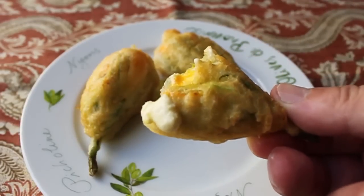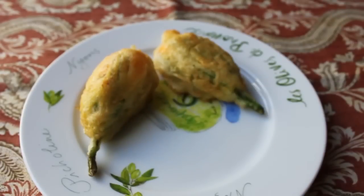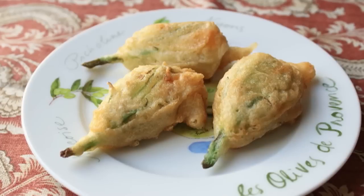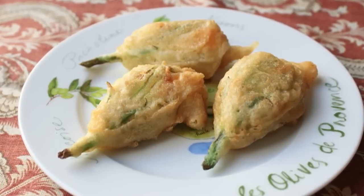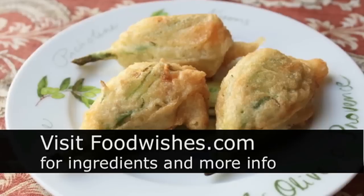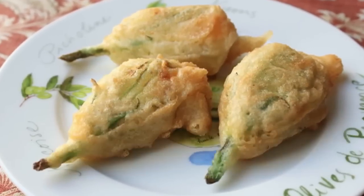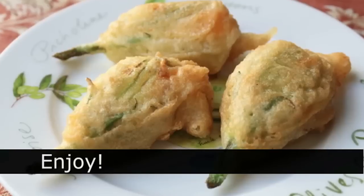I really hope you can find some squash blossoms near you — this is such a treat. And by the way, when people ask what you're serving, you can say cheese-stuffed reproductive organs, which is always a great conversation starter. I really hope you give this a try. All the ingredients are on FoodWishes.com, as usual. And as always, enjoy.